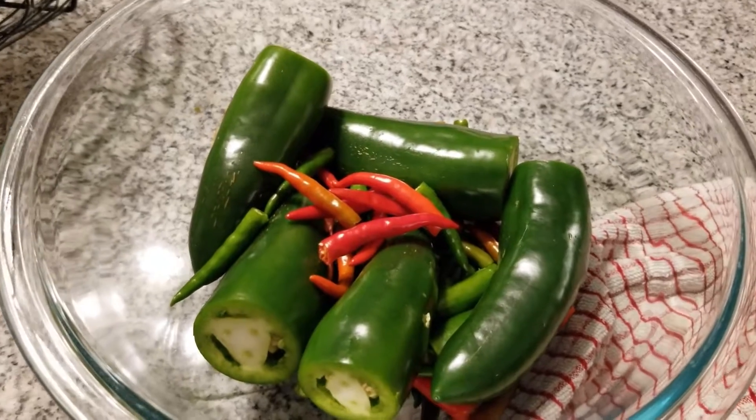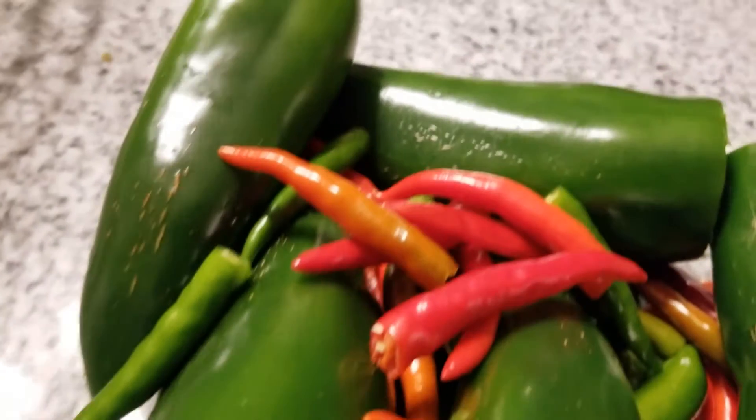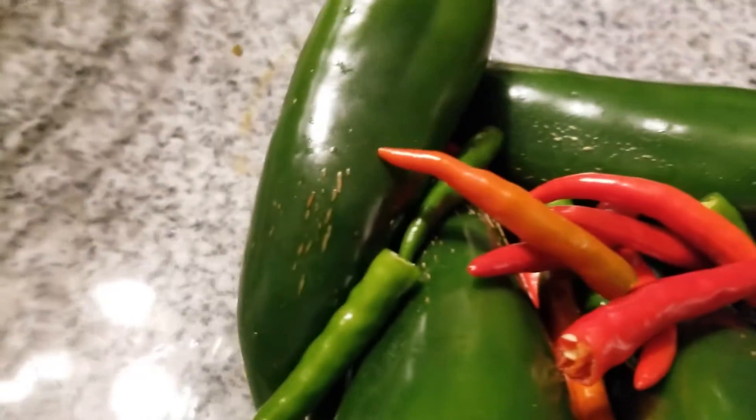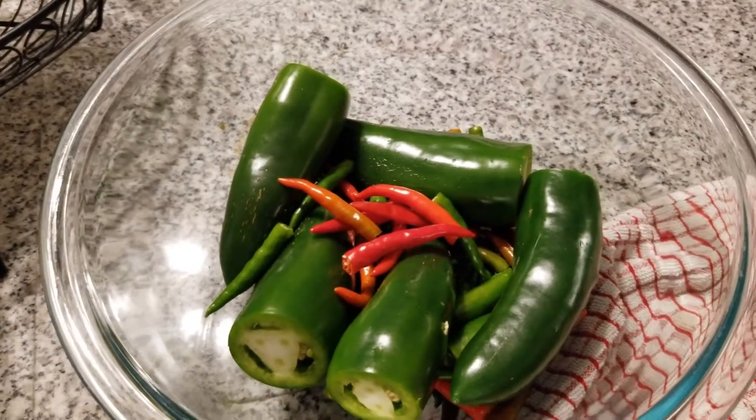Here is the collection of peppers we're going to ferment. We've got some homegrown jalapeños, some nice red-ripe Thai chilies, and then some less-ripe green Thai chilies. We're going to cut all this up and put them in a nice, clean jar.